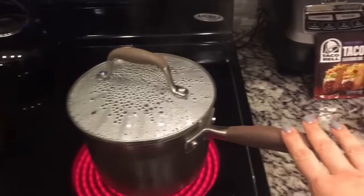I will show you when it's done — I am just boiling water right now to put the shells in. I will cook the meat and then we will get going.